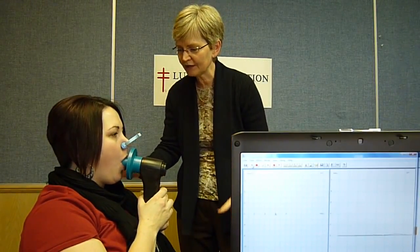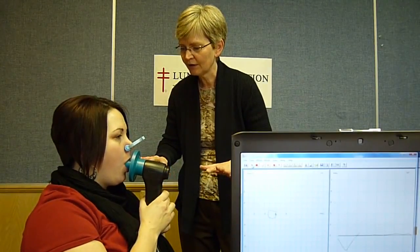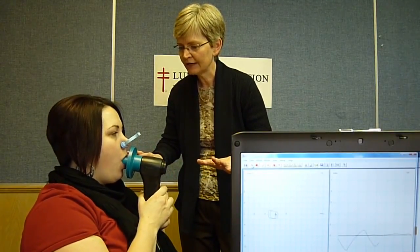So just ordinary breathing, just in and out. Now a big breath.